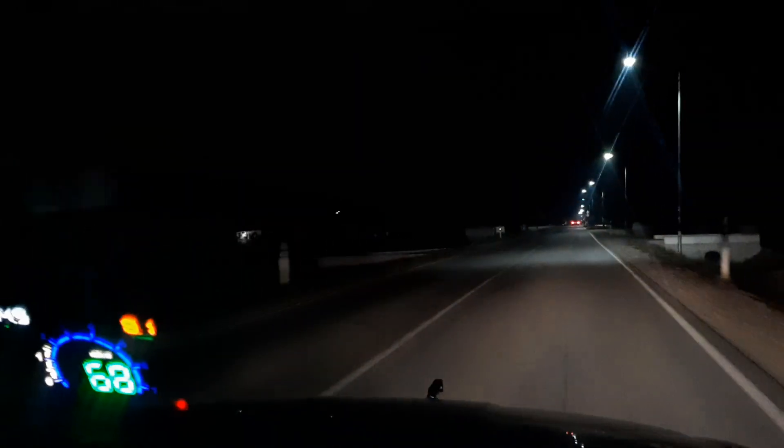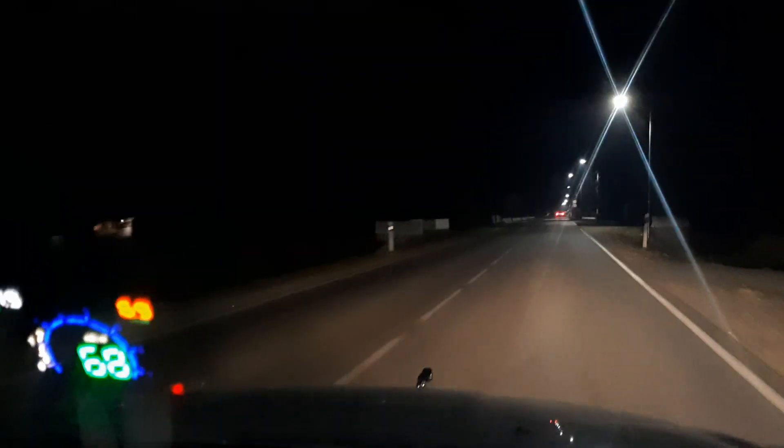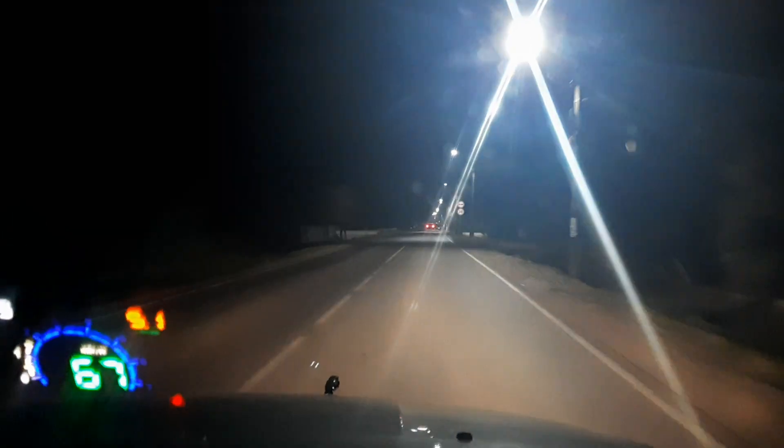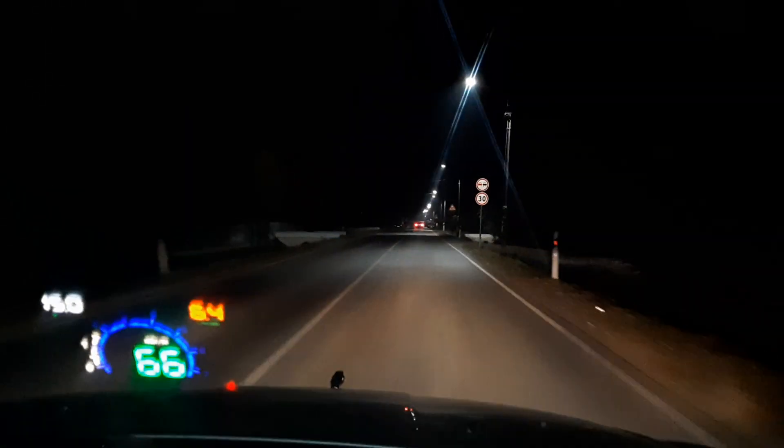When I start driving, the car is running at 15 volts and I avoid high beam. I usually start in the city, and there is no need for high beam lights there. After 5 minutes, when the supply system switches to 13 volts, I can use high beam lights too — if by that time I am already driving in the poorly lit suburbs.